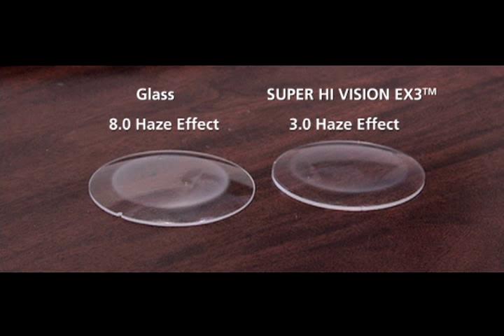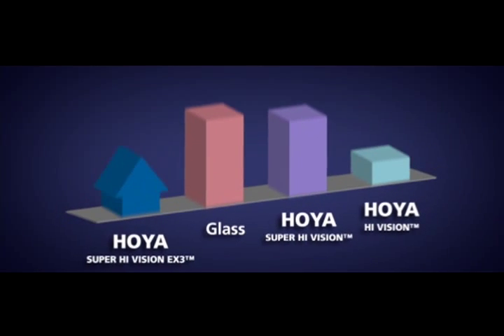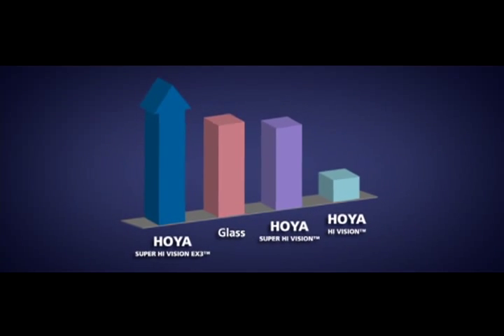This indicates that there are fewer scratches on the lens surface, allowing us to conclude that in this case, EX3 is more than 60% better than glass. Numbers don't lie — that's a technical test with quantitative results.